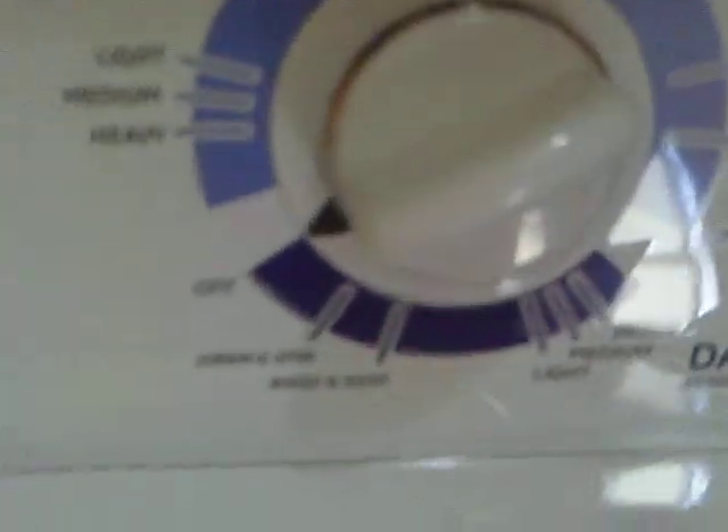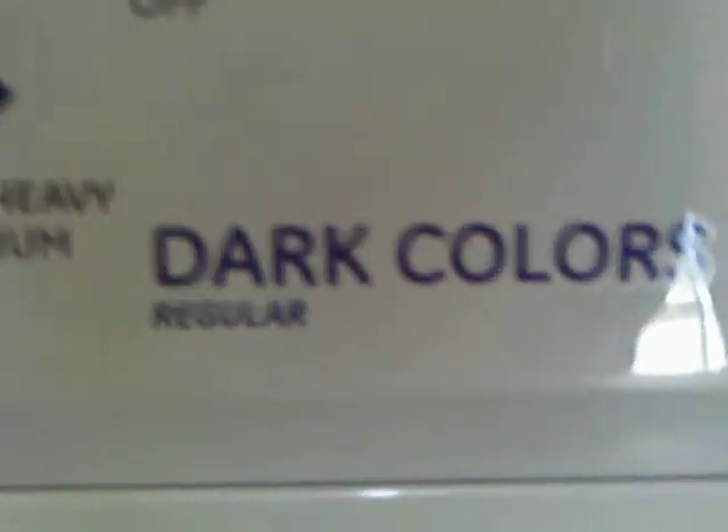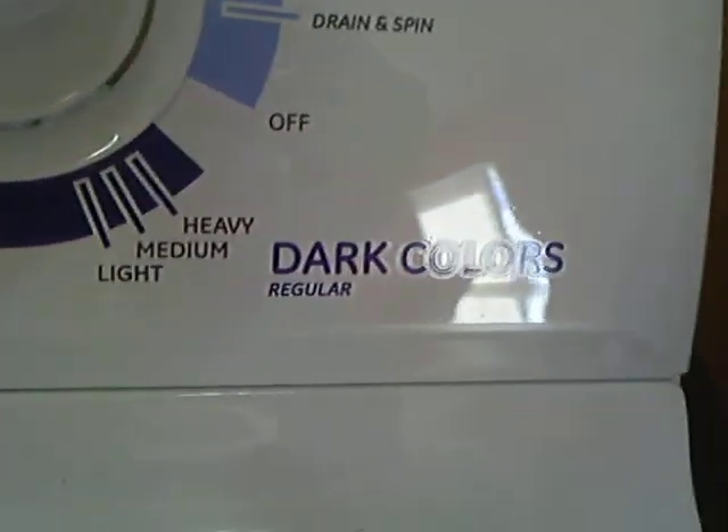You want to start out — you have your dark colors, your casuals, and your cottons. Today I'm going to be using dark colors. You see they have a lot of darkness in here, you see all that mess? So you're going to start off with your dark colors.